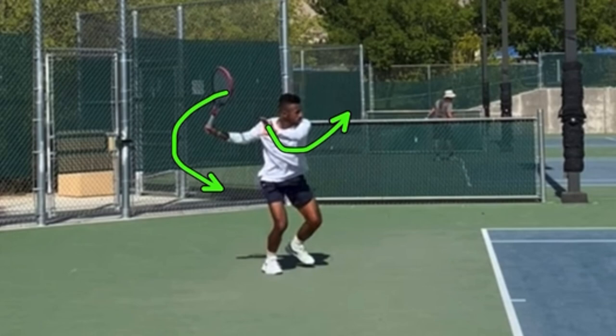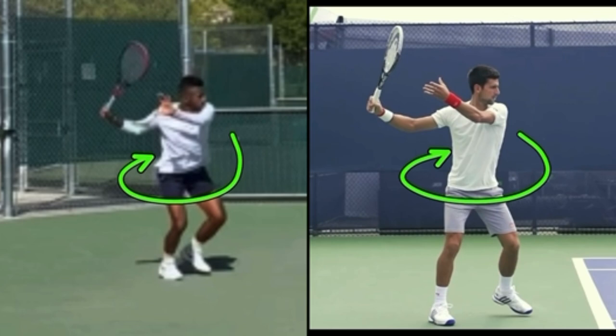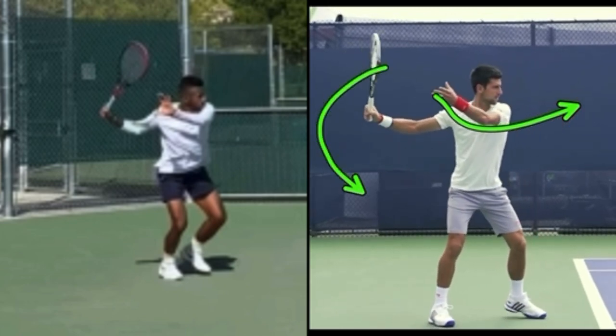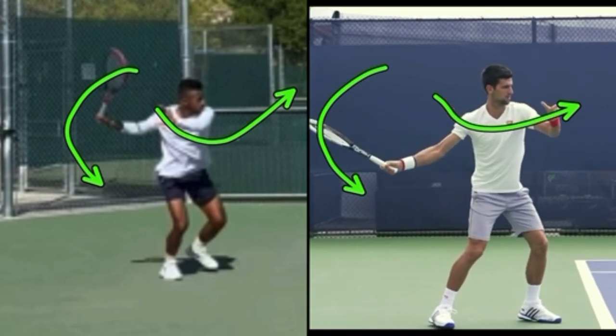What a lot of recreational players do is keep their non-hitting hand back until the racket drops — you don't want to do this. Please film your forehand from the side and from the back and compare what you see. He is correctly moving his non-hitting hand forward as the racket drops. You know who else does this? Djokovic. If you watch Djokovic's left hand, both of them are in a very similar position. Notice they both have their nose closer to the net than their non-hitting hand. Watch how his left hand goes forward as the racket is dropping. And they both make this move.